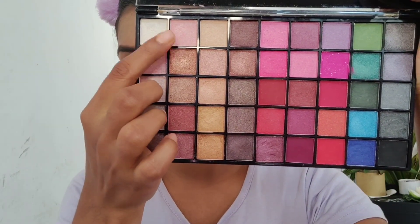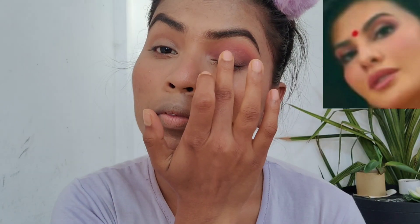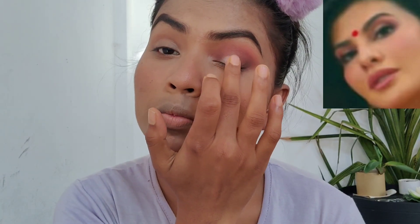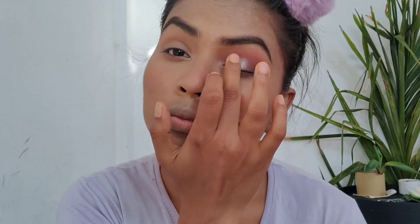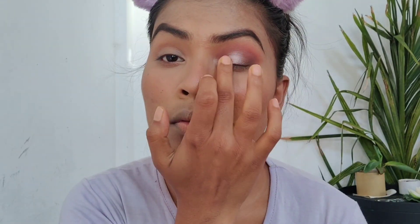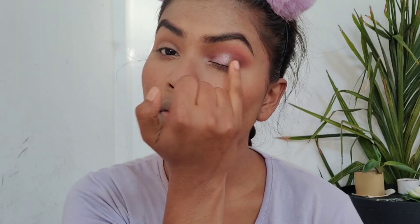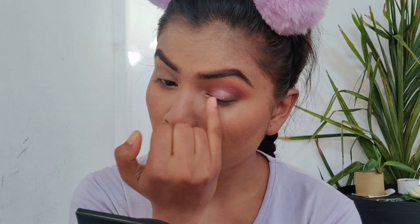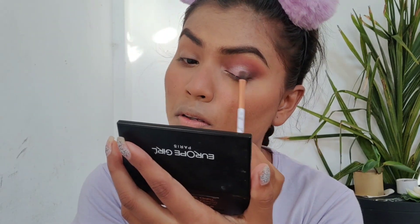From what I can observe, Jacqueline had a pastel pink color on her lid, so I'm taking two colors from the HR palette — I'll link this palette in the description box, it's very pigmented especially the shimmer shades. Using my pinky finger, I'm blending the dark brown and shimmery colors together so the transition looks really smooth. Then with a brush, I'm deepening the outer corner a bit more.